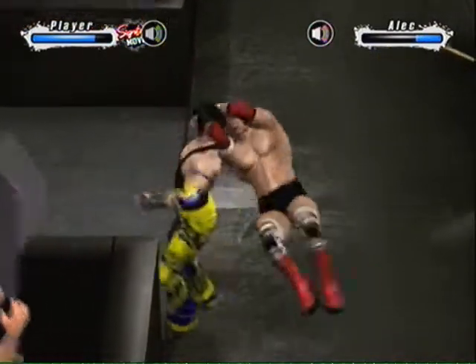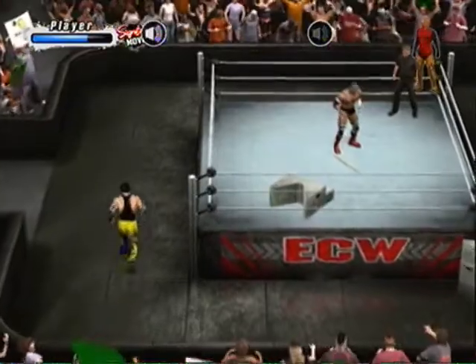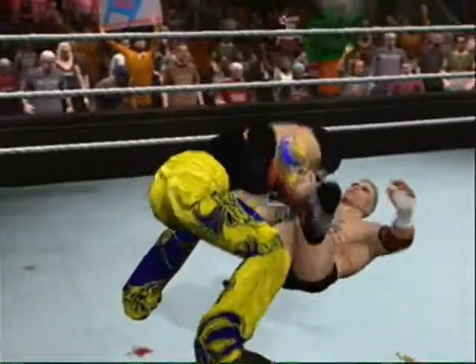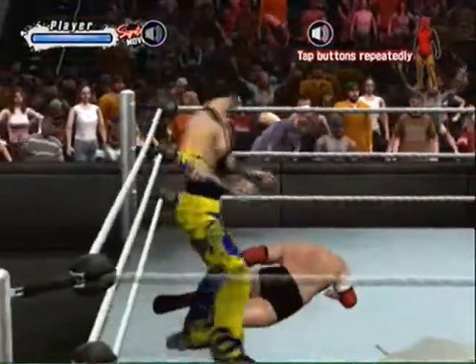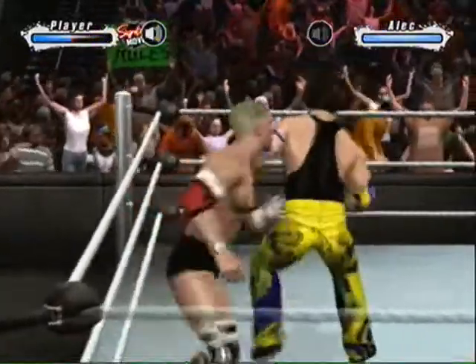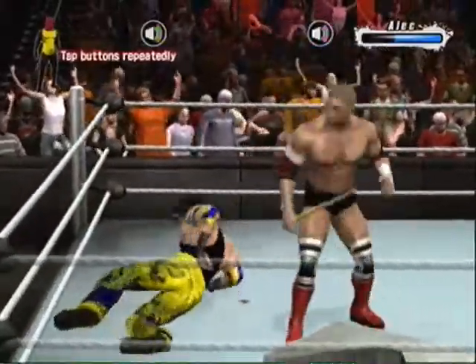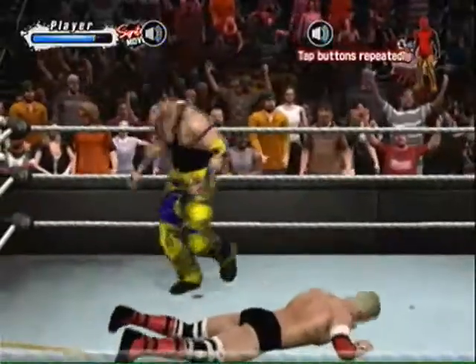Oh, nice reversal. Did you hear that — what impact! You can't take this kind of beating and expect to win the match; this thing ain't gonna last much longer. Oh, the lariat knocks their opponent down. Shooting star press — what a move! What a counter. Talk about a momentum change. A picture-perfect backbreaker right there.